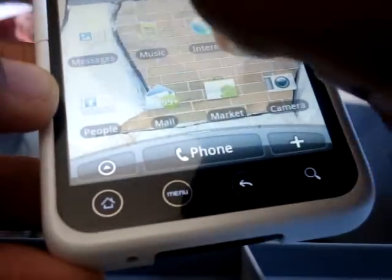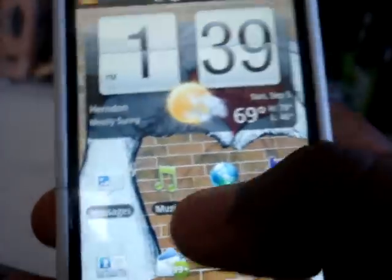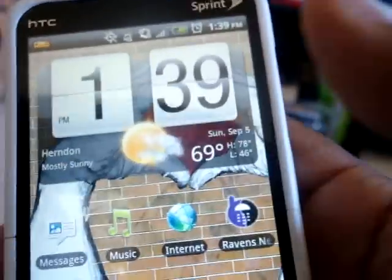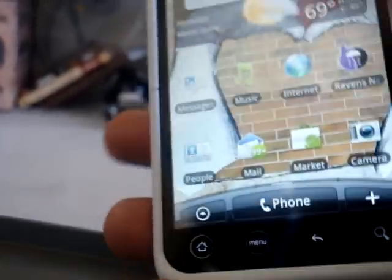I like how it shows your city location right there — Herndon — and the weather. It says sunny, 69 degrees. It's a good phone overall.